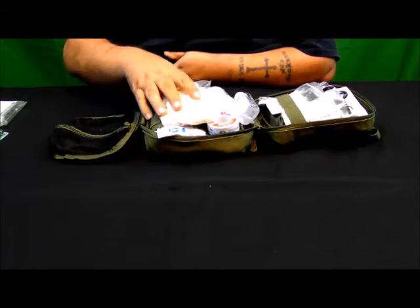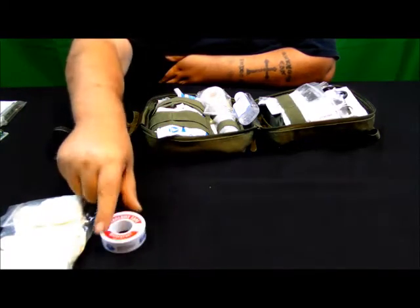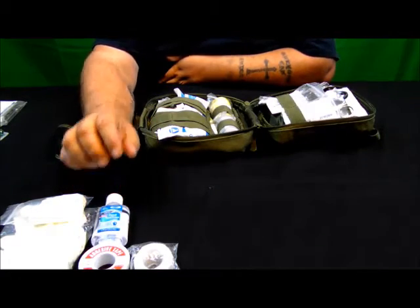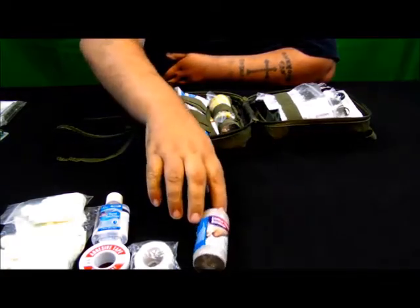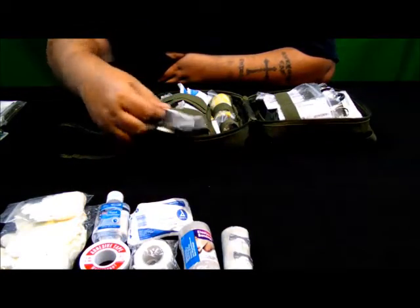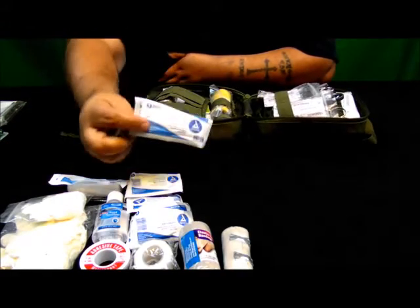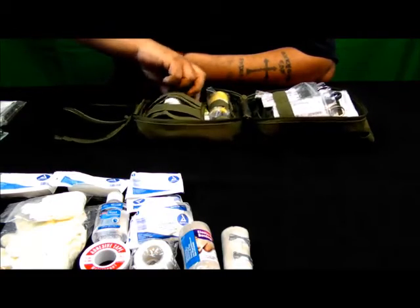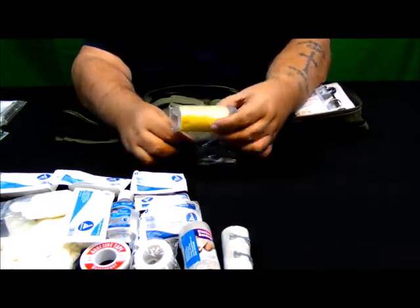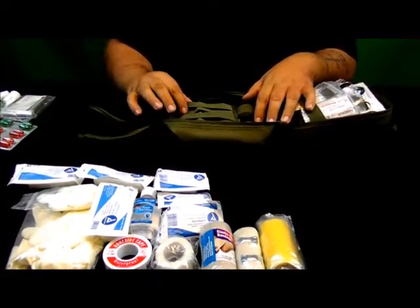We are going to go over to the center compartment. In here we have a pack of latex rubber gloves and neoprene rubber gloves. A roll of half-inch medical tape along with a one-inch roll of medical tape. We also have a small container of hand sanitizer, two ace bandages, three rolls of two-inch sterilized gauze, three rolls of three-inch sterilized gauze, and one roll of sports wrap — also known as vet wrap. That's all under the elastic straps that are in here.